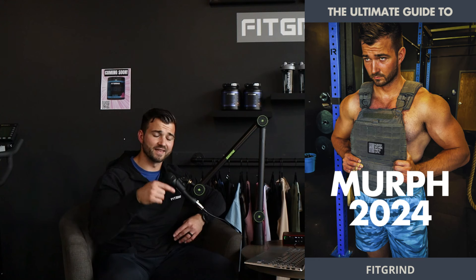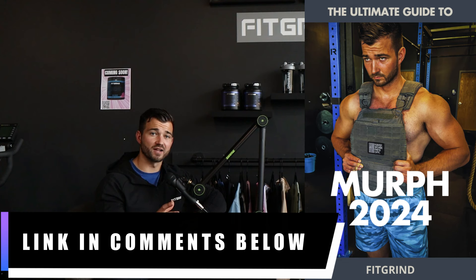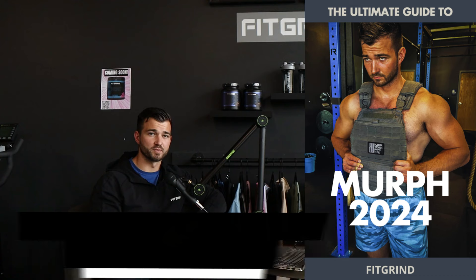Before we hop into this video, I have a free 2024 Murph prep guide on my website. I'll leave the link in the description below. This is going to tell you some things that you need to test and it's going to build off of some of the content we talked about in today's video. After you watch this video, make sure you go download it — it's a free document at feelcrownformula.com.